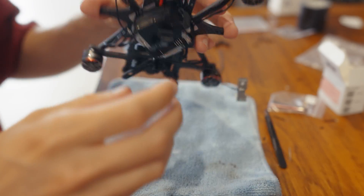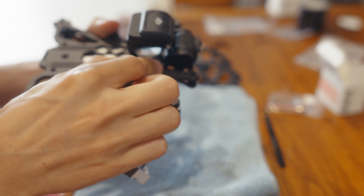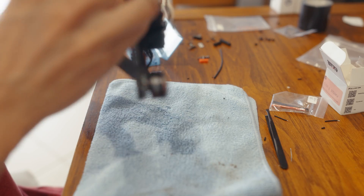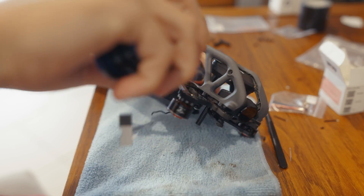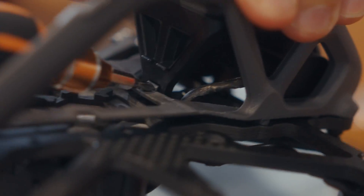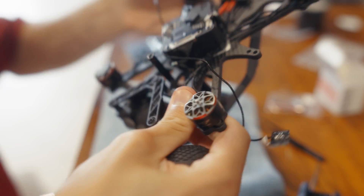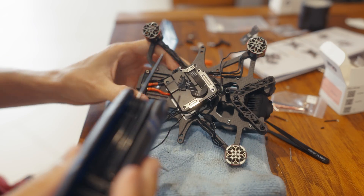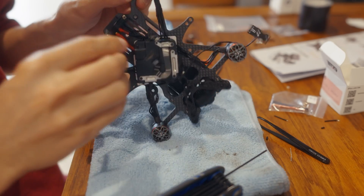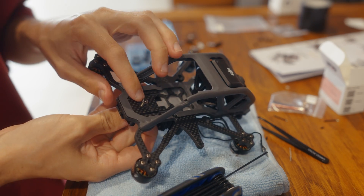Once those two Phillips head screws are in we can move on to putting the frame on. I forgot to do this - tuck in the camera wire and then place the frame over the top. Make sure all the holes on the side line up. There's a clip on the back here and if you push this down first to get under it, it makes it a whole lot easier to fit everything else in. Now let's do the screws to hold it in - there are six screws for this frame. There's also one more standoff that goes here between the battery plugs and you screw it in from the top - the screw is the one with the flat top.